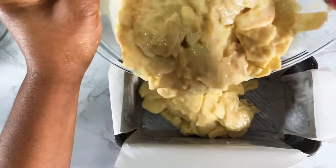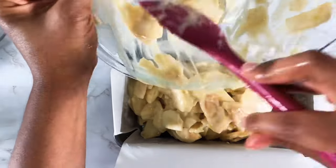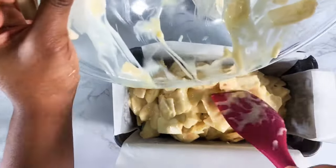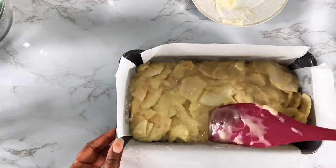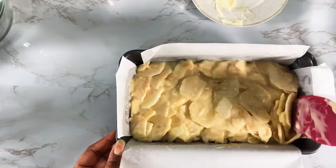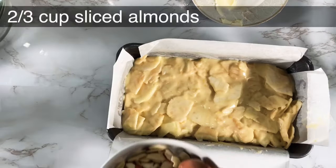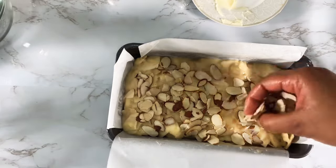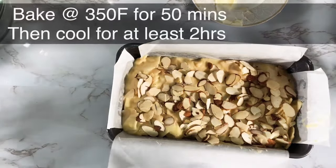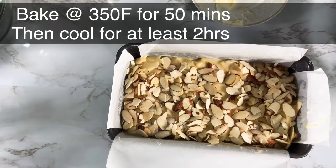Pour in your apple cake batter and level it off with your spatula. Once it's level, top it with some almond slices — the almonds will add a little more texture and a nutty flavor to the apple cake. Then bake in the oven at 350 degrees Fahrenheit for about 50 minutes.